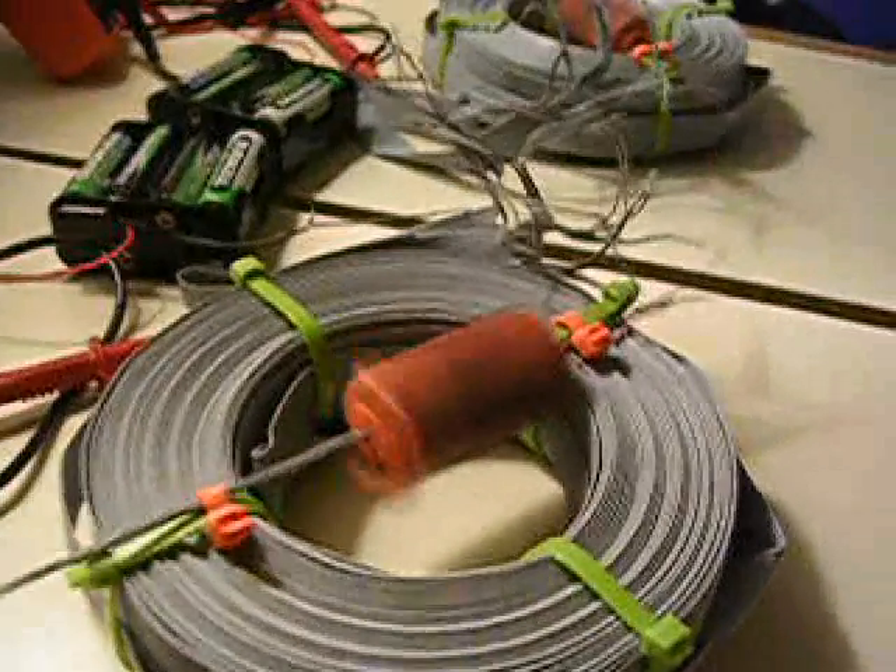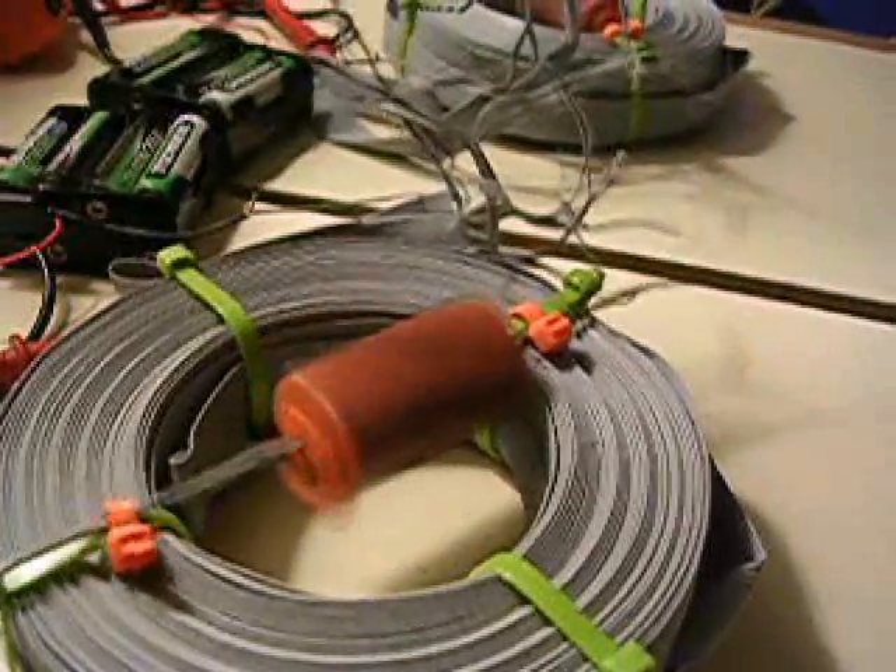And right now you're observing a strobe effect on the camera because it's spinning so fast, and the camera can't capture all the motion. But as you can see, it's still moving pretty good.